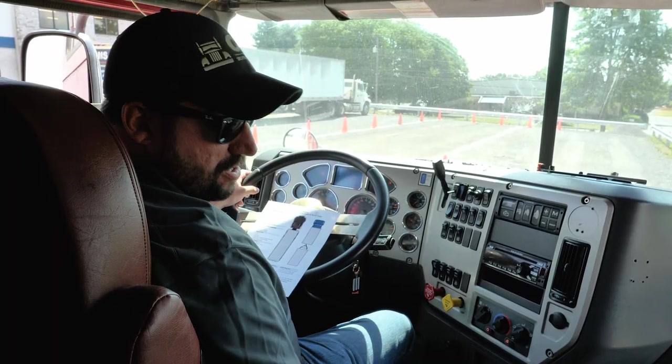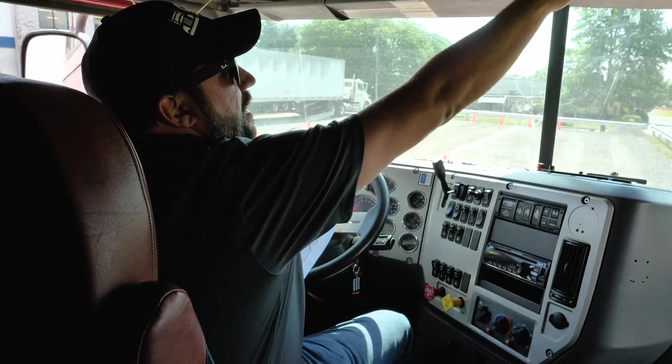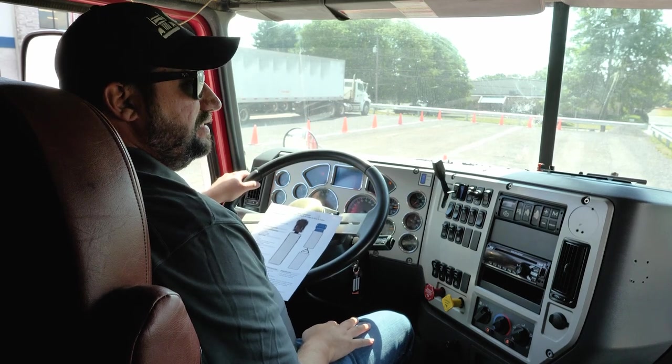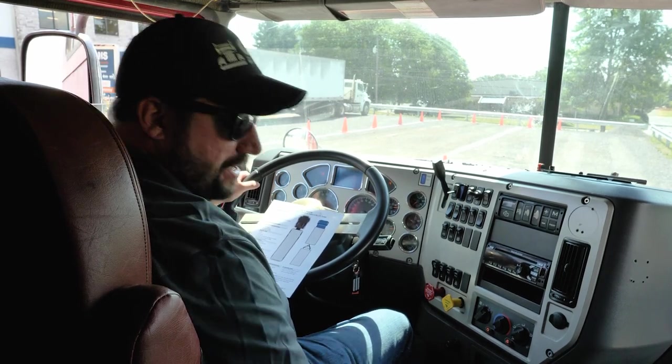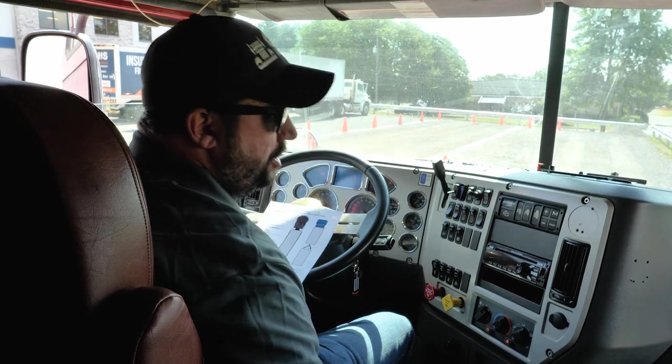I am going to check my emergency equipment. Over here I have my three red triangles. Up top I have my fuses for the truck — at least six. And then down here I have my fire extinguisher that is secured and fully charged.